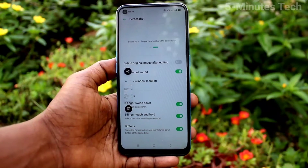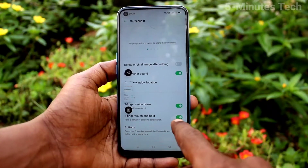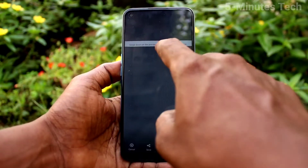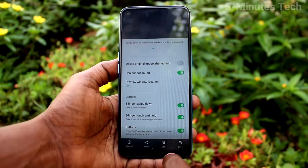So you have to make sure that this button is turned on. There is also another button: 3 fingers touch and hold. You can take a partial screenshot using this option. Just touch with 3 fingers on the screen.